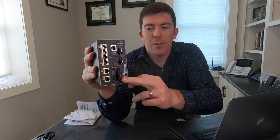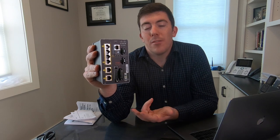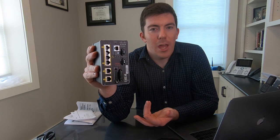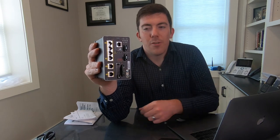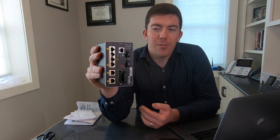There is also a set of alarm terminals. I actually have another video on this — the alarm terminals can be used to indicate a fault with the switch. You can have a relay trip that lights a light, a buzzer, a bell, whatever. You can also have the door of the cabinet trigger an alarm on the switch when the door is open, or some environmental sensor can send an alert through the switch itself.